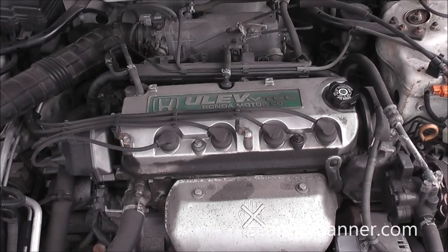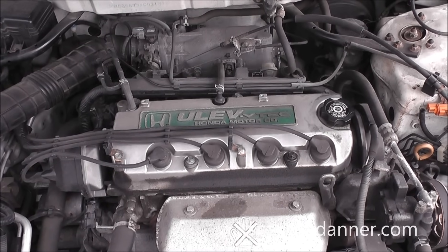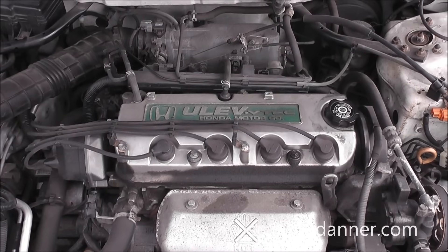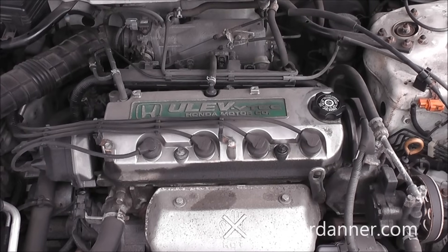1999 Honda Accord with an intermittent no-start problem. This is a 2.3 liter engine and the history of the vehicle is it's had a recent distributor replaced. I'm not sure if that's related or not.